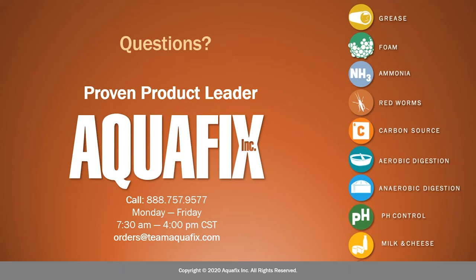I think that's about it for questions. Everyone can certainly feel free to send me an email — info@teamaquafix.com is the general one, or john.d@teamaquafix.com — or just give us a call at the number there. We'd be happy to put together dosing plans and see what pricing might look like for your system. Hope everyone found this helpful and we will see you at the next webinar in June.